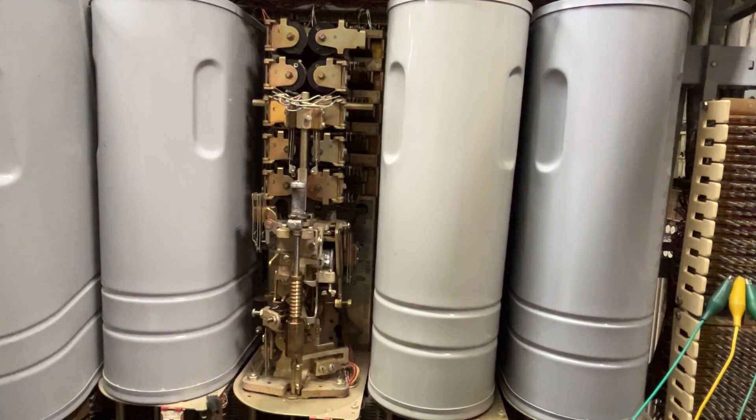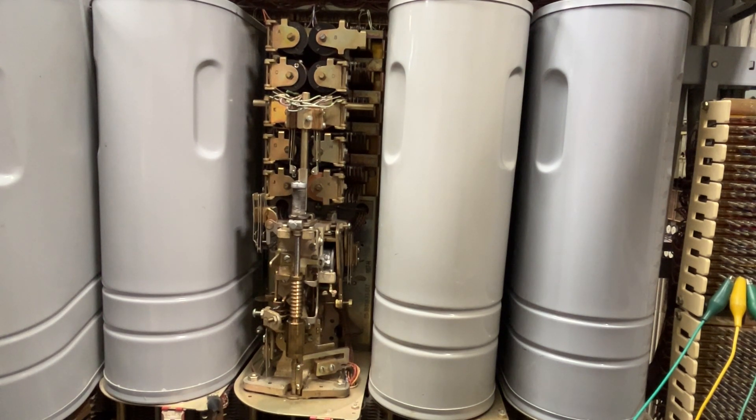My presentation will be demoing a rotary hunting connector switch. This is a Western Electric switch, and in my case, I have built a 355A step-by-step office.